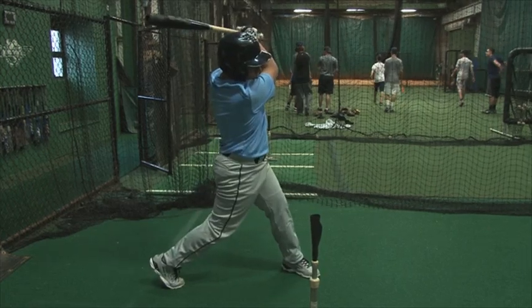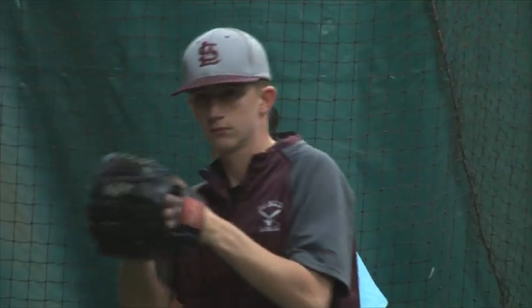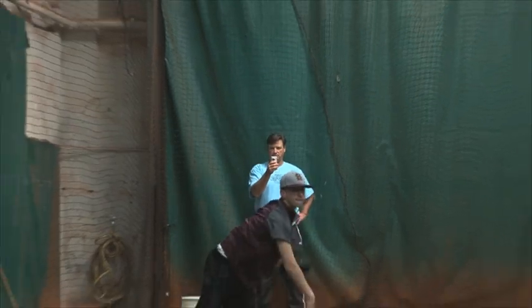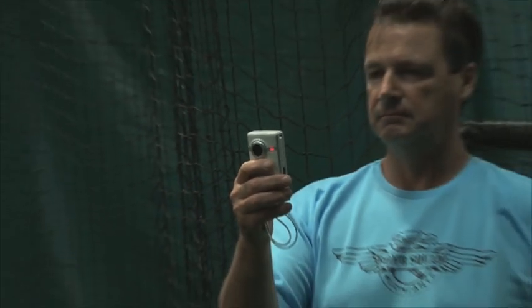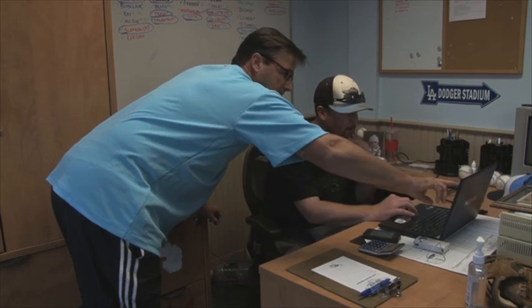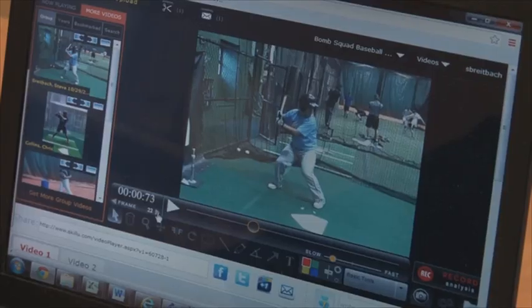Ever wonder how effective those swings off the tee, or soft toss hacks, or throws off the mound inside are? The Bomb Squad has a high-tech way to hone the swing or pitching motion to perfection. Lead hitting instructor Steve Brightback and pitching coach Mark Cahill can use high-tech analysis.